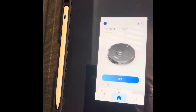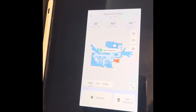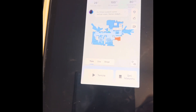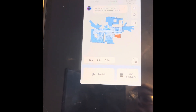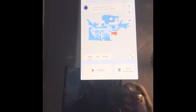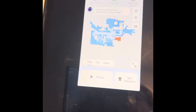It has an app you have to download, and then you just set it up and it maps your home. You can preferably use it on one floor or across levels — like a one, two, or three story house — you can use it in different places. All you have to do is move it and it will map that area for you. You can choose specific sections to clean, or you can ask it to clean everything all at once.